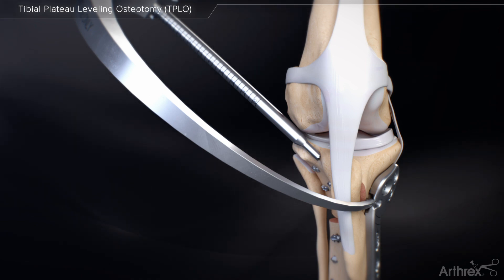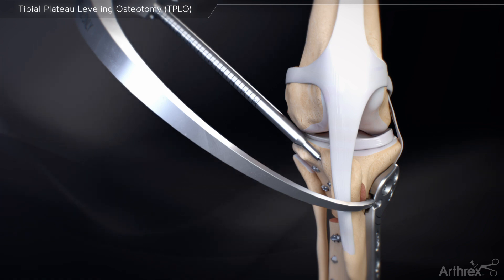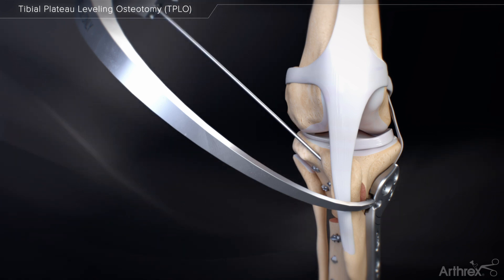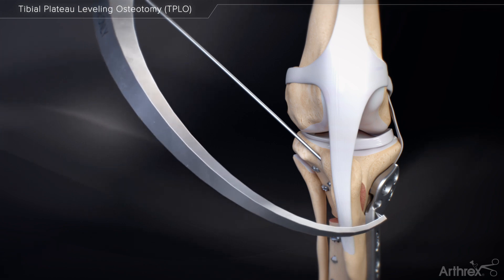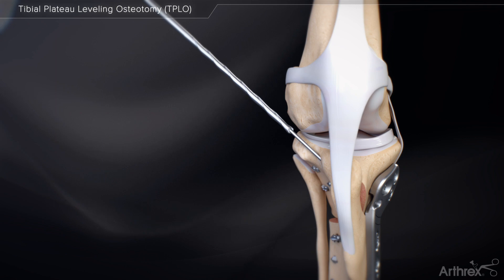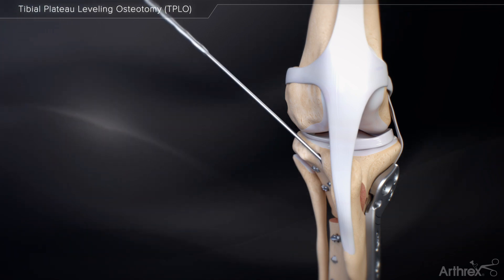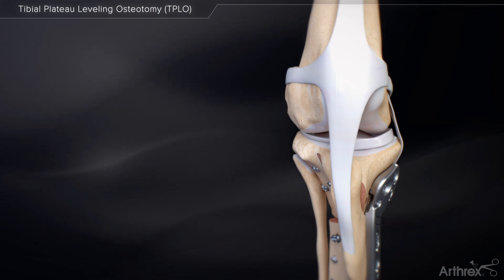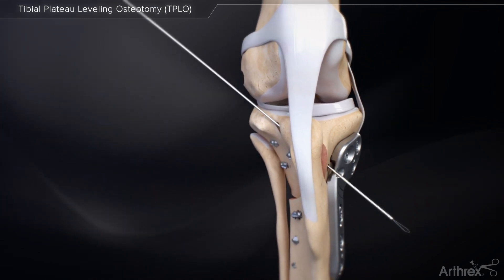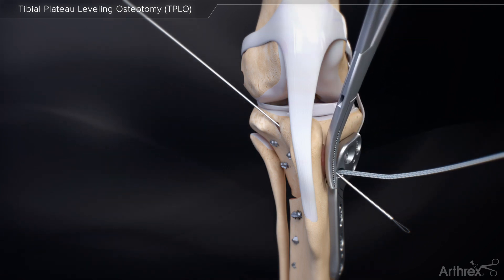Drill the appropriately sized K-wire for the tibial tunnel, lateral to medial, making sure the K-wire exits near the open hole in the TPLO plate. Remove the drill guide after properly placing the K-wire. After placing the appropriately sized K-wire, use the appropriately sized cannulated drill bit to create the tunnel. Loop the suture material through the suture hole on the TPLO plate and shuttle both ends through the tibial tunnel using the nitinol suture passer.